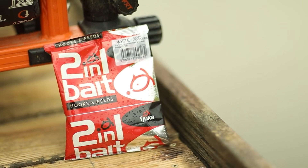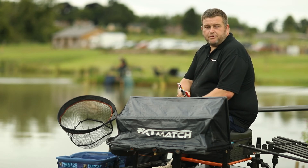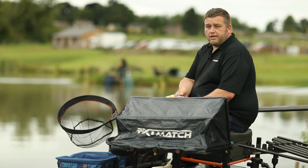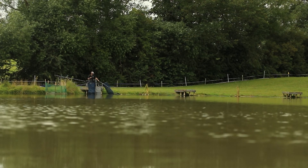With regards to Fuca bait — massive, massive fan of it. I love the versatility of it. I'm quite happy to go and fish matches, which is what I do mainly, with just Fuca. It doesn't bother me whatsoever — I have that much confidence in the product. And I'm not getting paid to say that, I'm saying that off my own back.